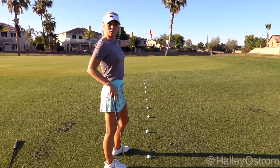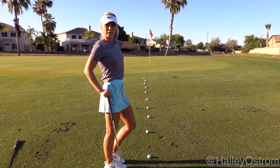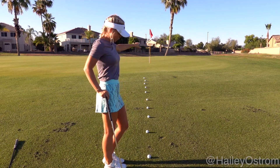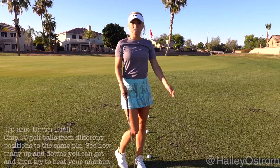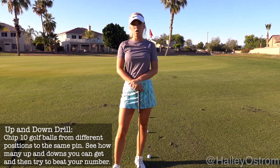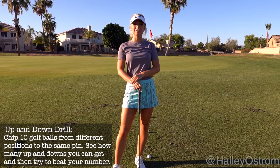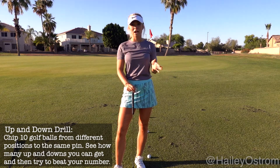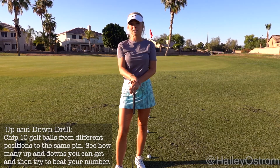I set my first golf ball up about three paces off of the green, and just a few feet in between each golf ball all the way back. What you're going to do is chip each golf ball as if you're chipping to that hole, and then put them in and see how many you get up and down. There is not a magic number of how many you want to get up and down.